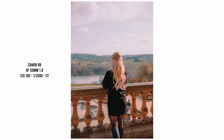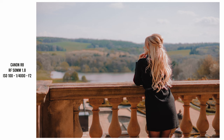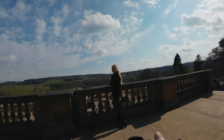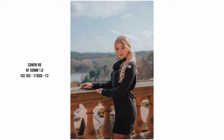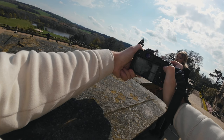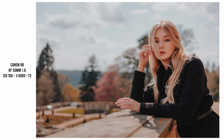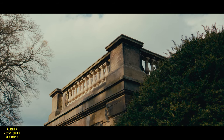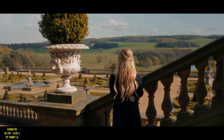50 millimeter may be my favorite focal length of all time — it's just so versatile for portraits. You can back up to show more of the scenery or take a few steps in for a mid-length portrait. Don't be fooled by this lens's budget price because it's pretty sharp too. I also have the 50mm 1.2 and this lens is not super far behind in terms of performance.